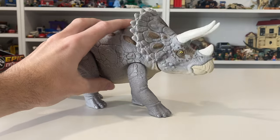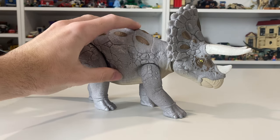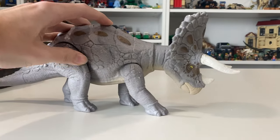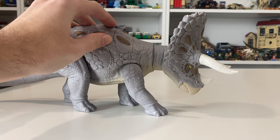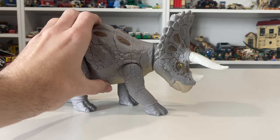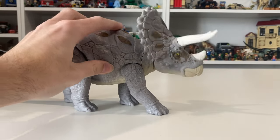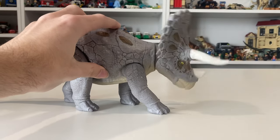So you rotate this wheel on the back backwards and it tilts the head down, rotate it forwards and it tilts the head up, and if you keep rotating it, the neck actually extends a bit. Kind of reminds me of the Lost World 1997 Pachycephalosaurus figure, where you'd press a button on its back and the head would ram out and the neck would get long like this. And if you rotate it repeatedly, it does the attack on repeat.